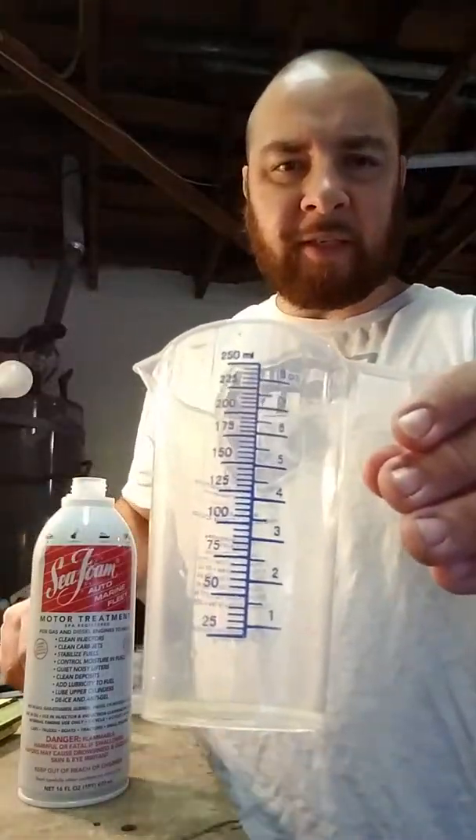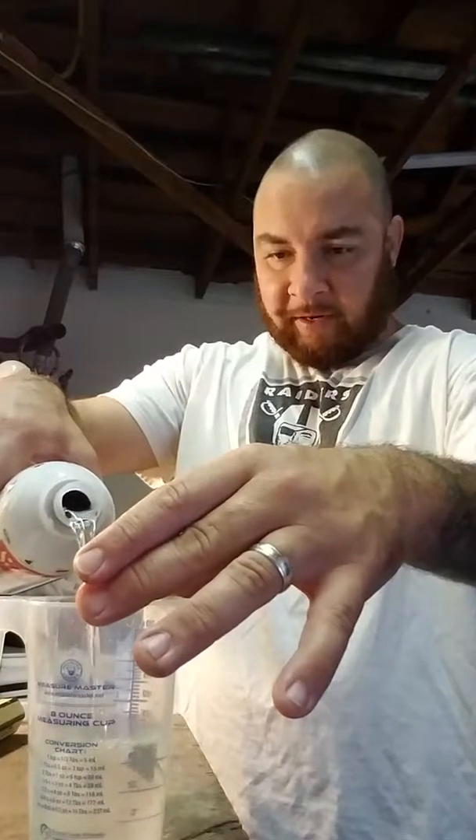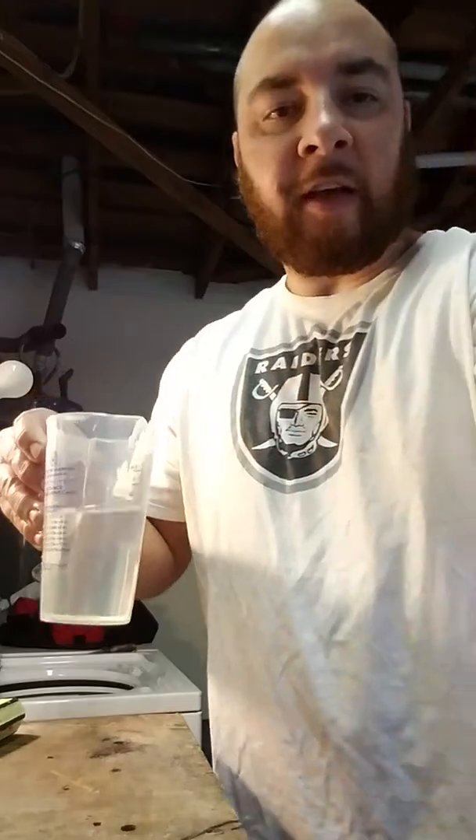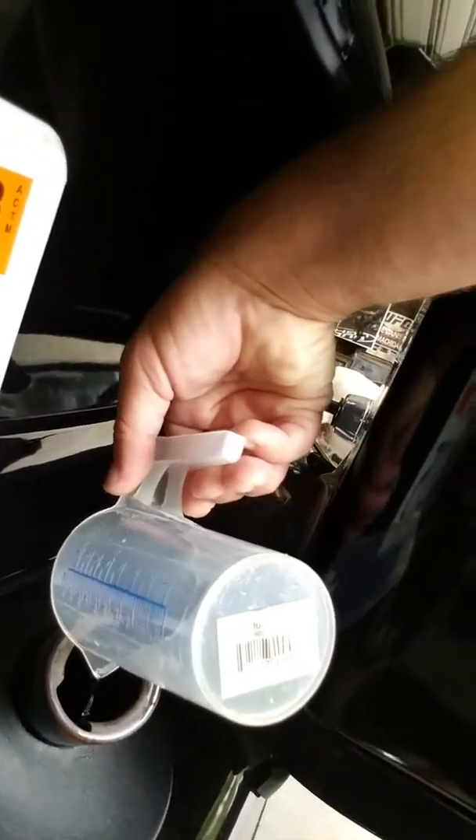What I have here is a measuring cup — you can see it has all your measurements. I'm going to fill this up to five ounces, which seems like a lot, but it can't hurt your gas system. From what it reads, it's just an additive to help. So we're going to add that to the gas tank here. There's my gas tank — and there she goes. All right, so now that we've added that to the gas, we're done with the gas part.